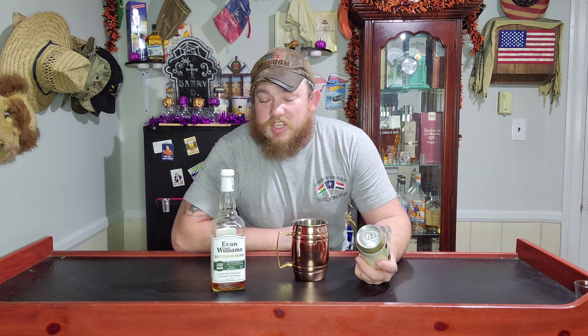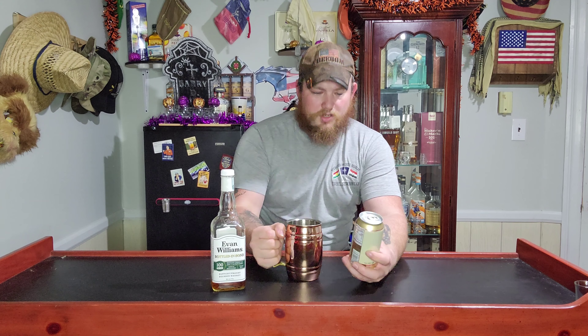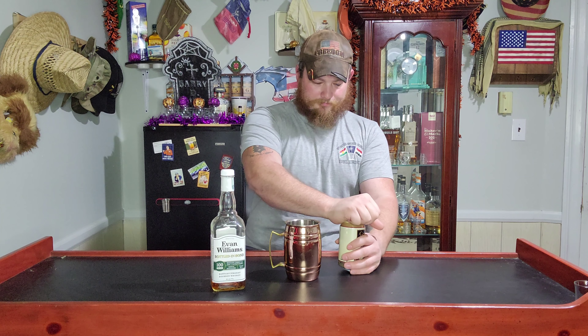Everybody's like, oh, you should just make ice cubes — but I don't need ice cubes when the cup's cold, okay? It's one of those fancy ones where it just stays cold. So we're going to open the beer up.